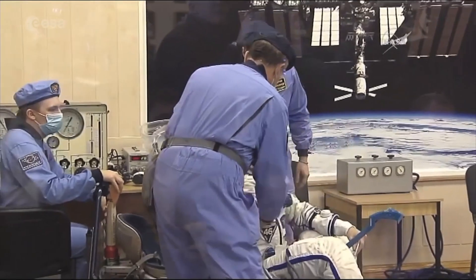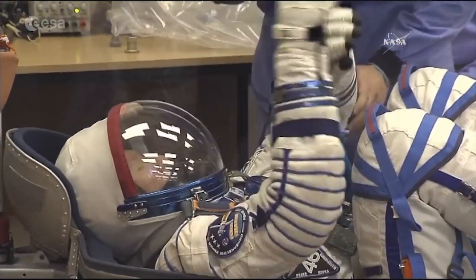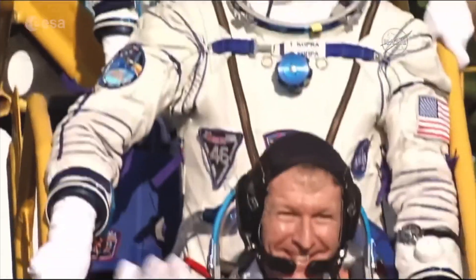The Sokol shape is contoured for sitting in the Soyuz couch in a foetal sitting position. This shaping of the suit makes it impossible to stand upright and causes the cosmonaut's stoop as we walk out to the rocket.